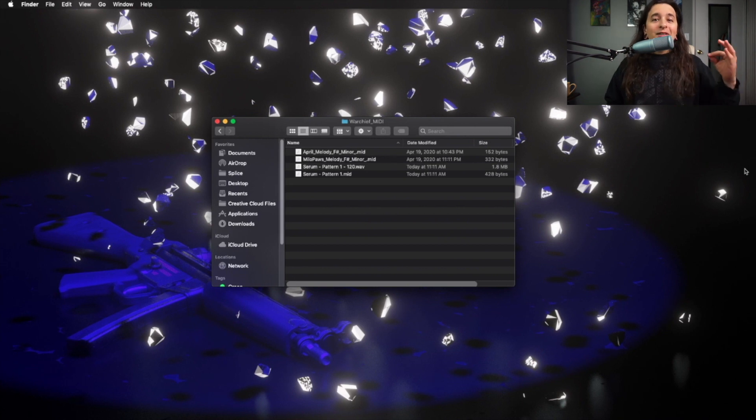This is the easiest way to export stuff before using it later in your DAW, or if you just want to make a lot of melodies and samples and stuff like that, you can do that and just save them really fast. You don't have to go through the process of opening, exporting, and choosing individual ones — you can just do the ones you want, close the program, and you're done.